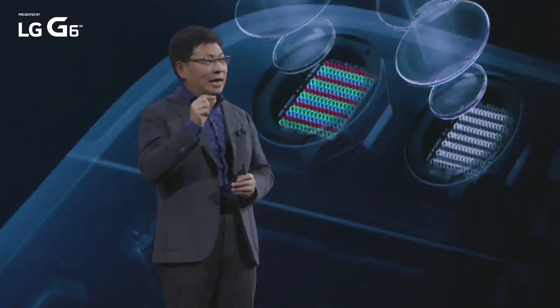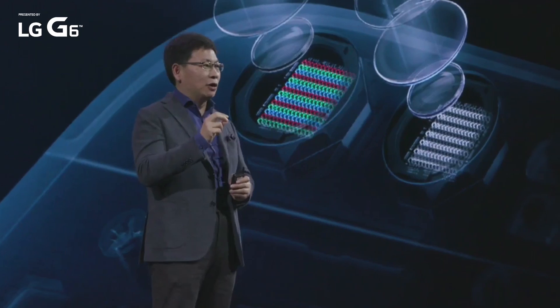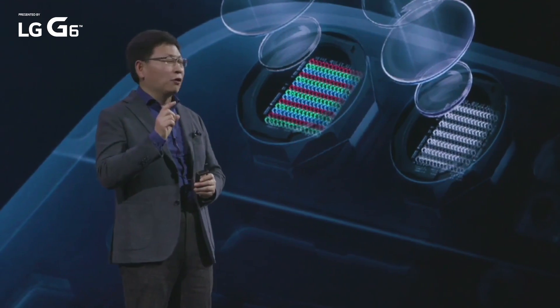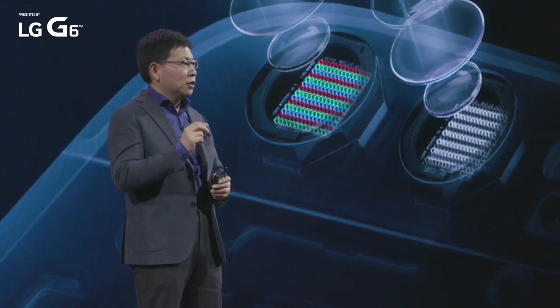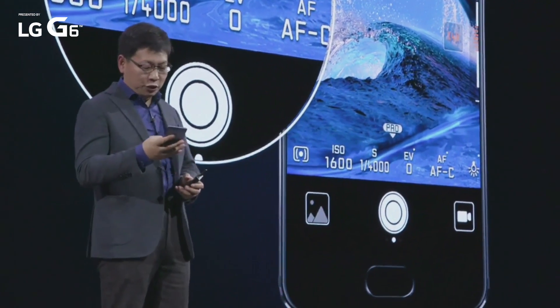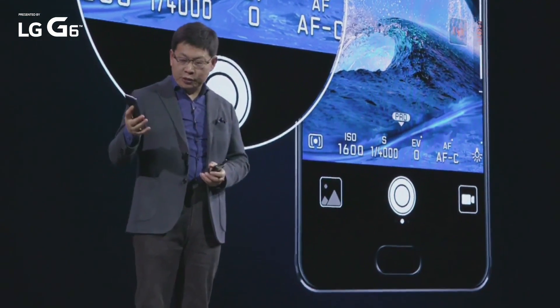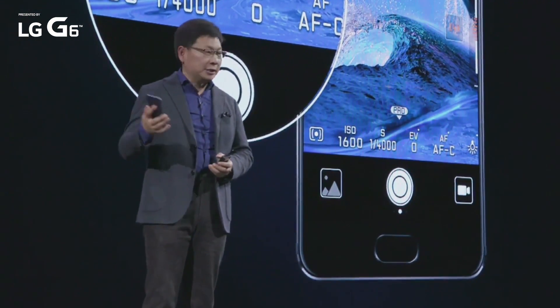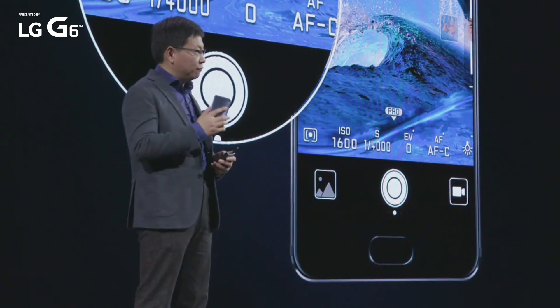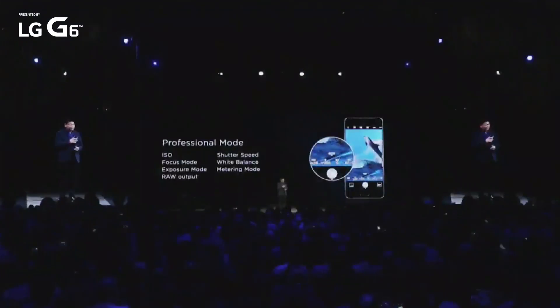And also with this laser-focused dual camera technology, we support a totally four-in-one hybrid autofocus — fast focus. We also have a professional mode for your selection. In this professional mode, you can adjust ISO, shutter speed, or white balance — anything.